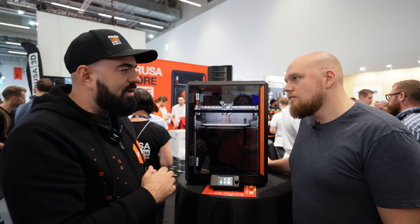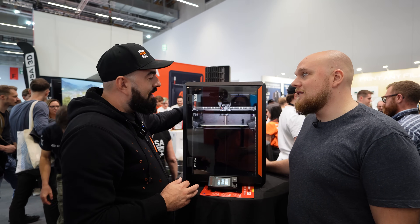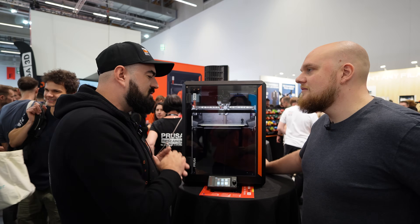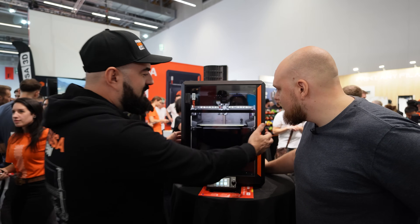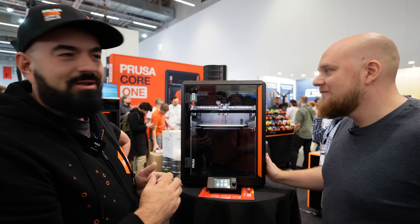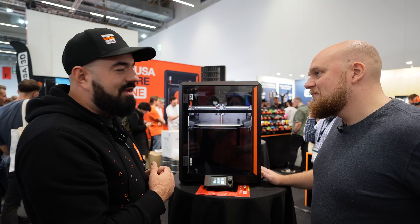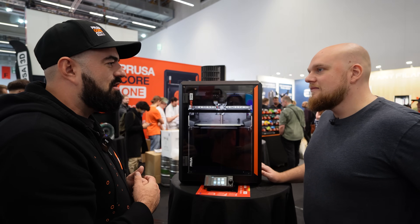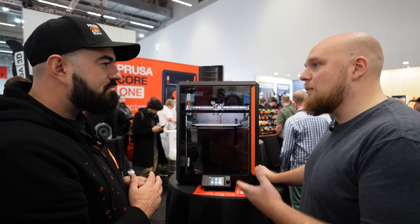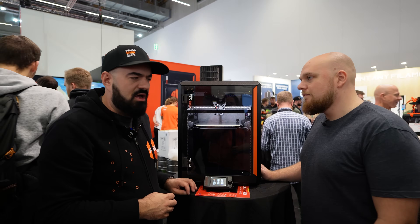You can actually print PLA and PETG with the door closed because you have two powerful ventilators. That's a bold statement — it has temperature control, but you can also print advanced materials because with the two side cuts the chamber is slightly smaller, so it's easier and faster to heat up. It can heat up to 55°C, which is the extra limit of the electronics, and this is all passively — there are no extra heaters.